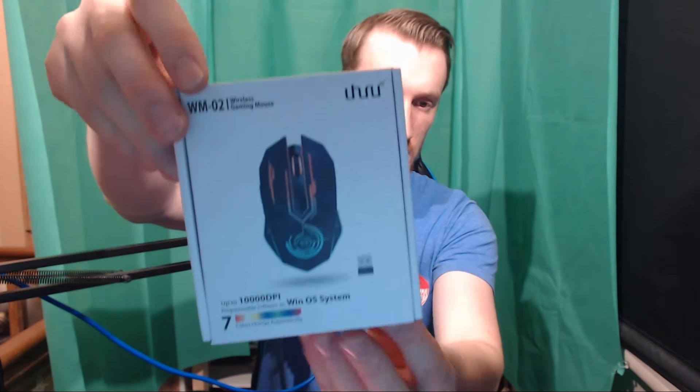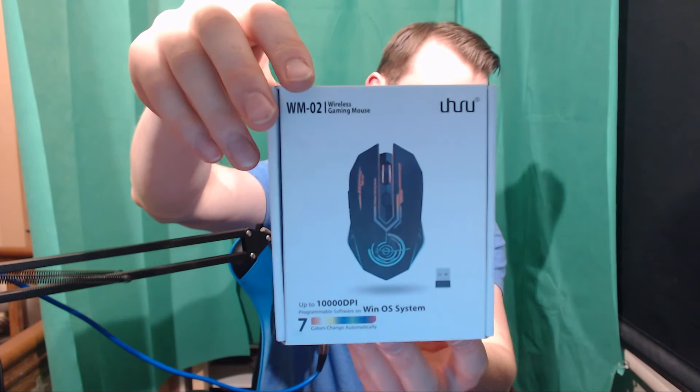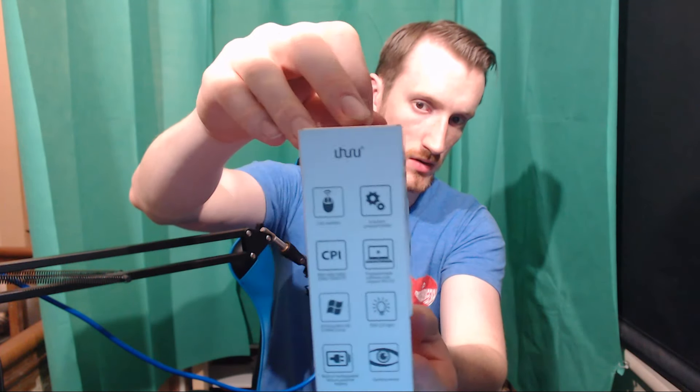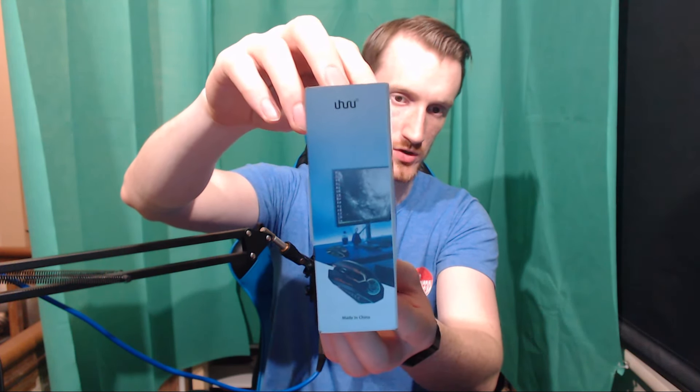It's got some flashing lights. Let me show you the box real quick. There's a picture of it on the front, a picture on the back telling you what the buttons do, some specs on the side, and the logo on the bottom.